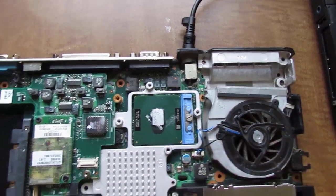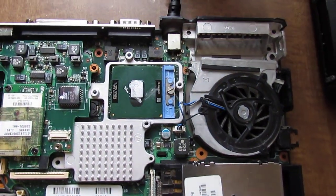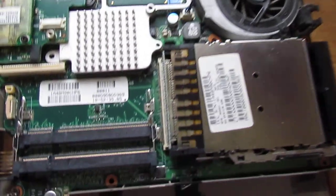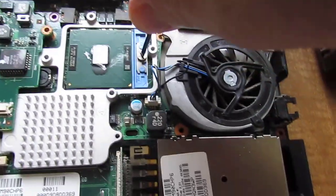So even with no RAM, you plug it in and it'll run for a few seconds, the fan will spin. I took the heatsink off to show you that it'll do that.